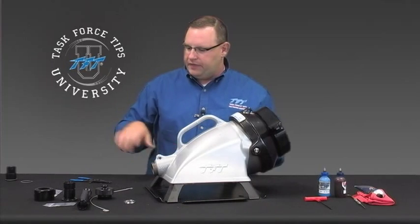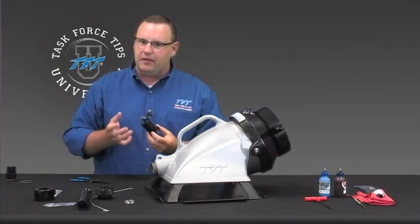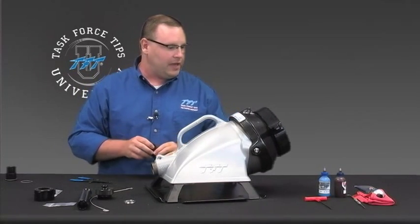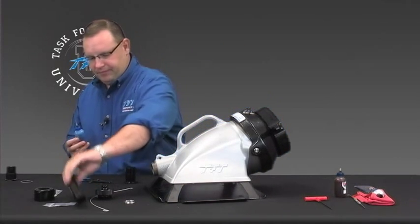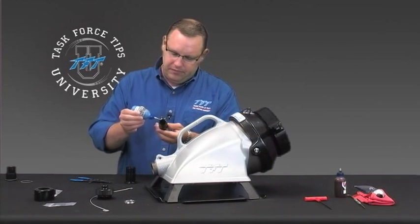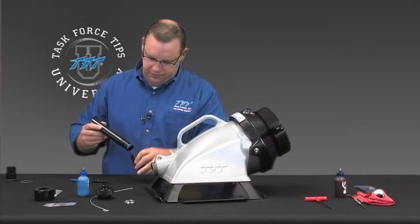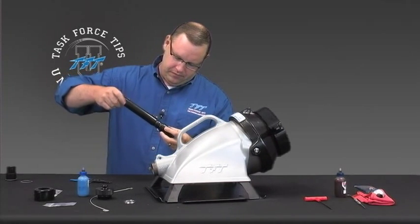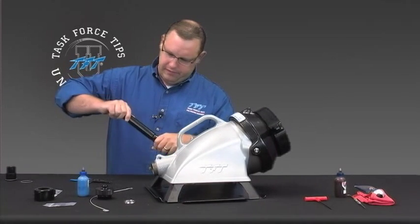Next, let's go ahead and assemble the sub-assembly parts. It may be partially assembled from TFT, but let me take you through that process just in case. First, you'll need a bit of blue Loctite — put a ring around the threaded section here, then thread that on.